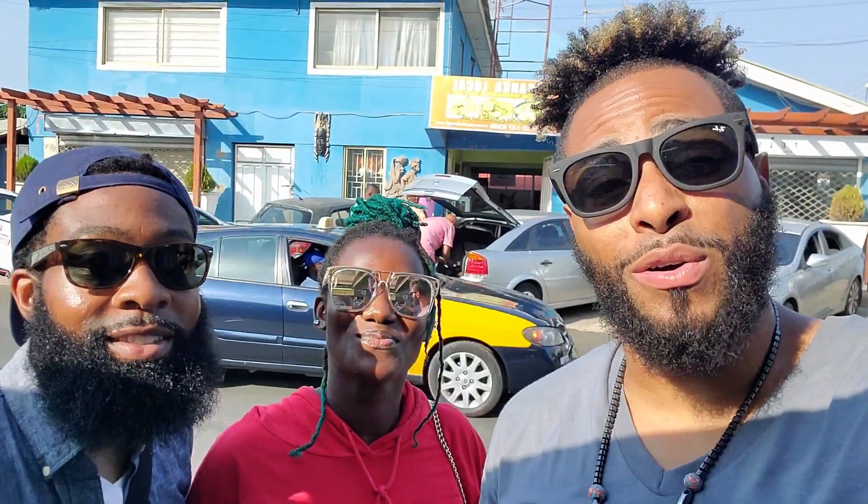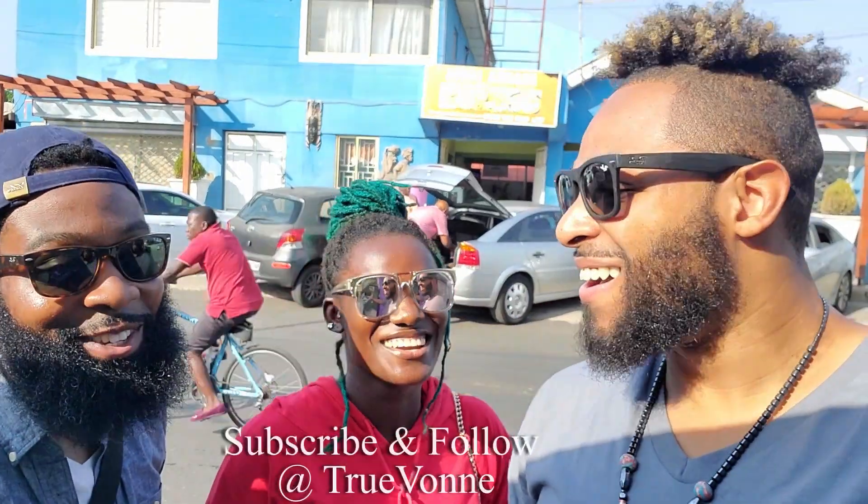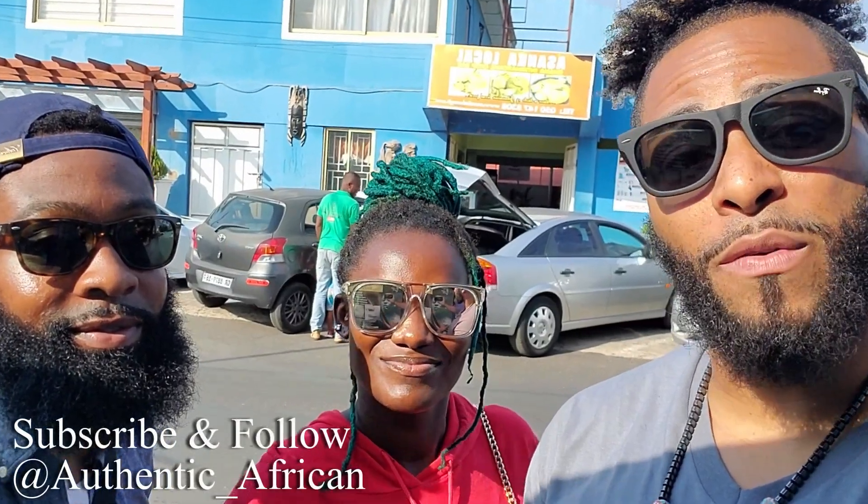That's our time at Asanka Loko. We got some amazing food — honestly I think I might need a nap, me too. Episode 2 of Ghana Table Talk, we got one more coming. Hope you guys are ready for it. Stay safe, stay blessed, stay dangerous. Peace out — you already know. Bye!